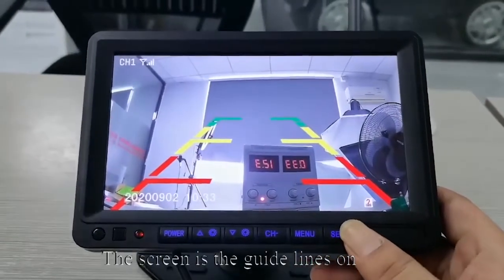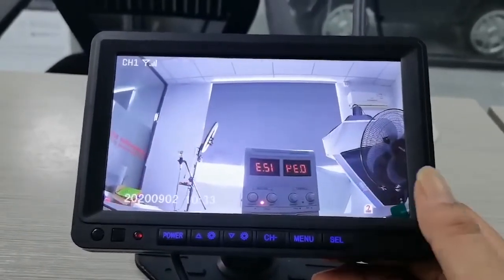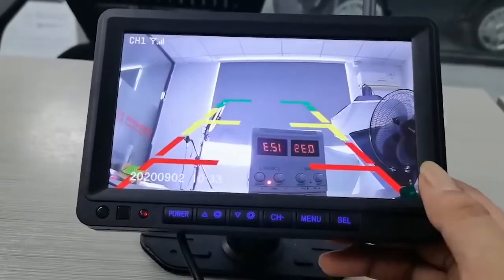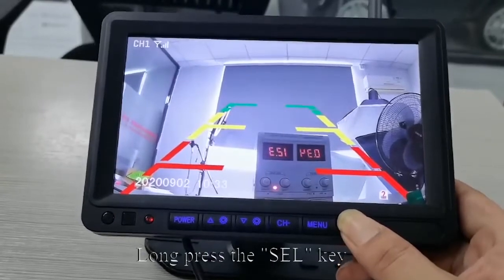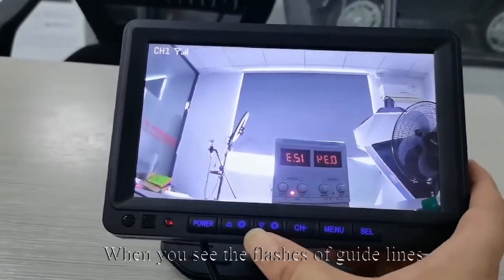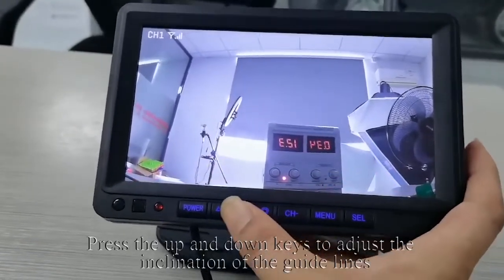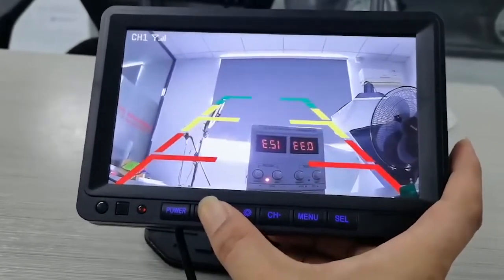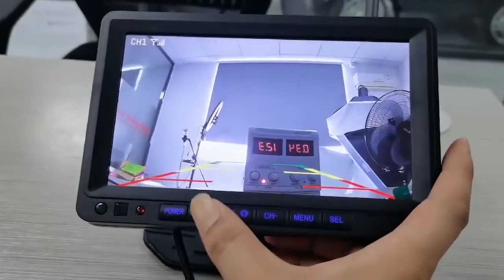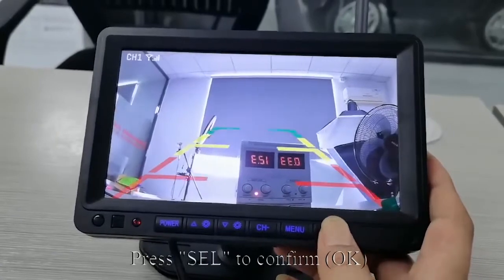The screen shows the guidelines on. Short press SEL to turn the guidelines on or off. Long press the SEL key — when you see the guidelines flash, press the up and down keys to adjust the inclination of the guidelines. Look at my operation. Press SEL to confirm OK.